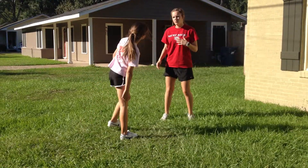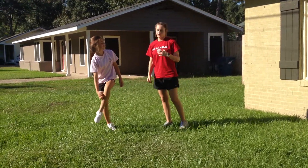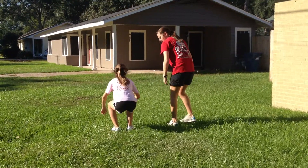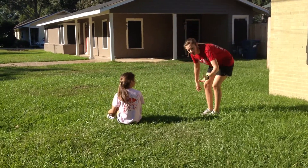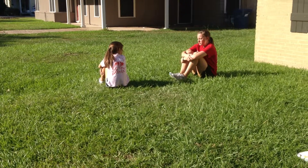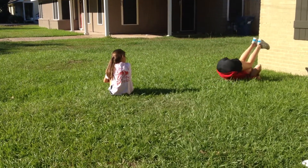Now that you've got the forward roll down, we're going to do a back roll. This is kind of like the forward roll, however you're going backwards. So sit down. I'm going to face this way so the camera can see. You're going to sit down, hug your legs, and rock a little bit.